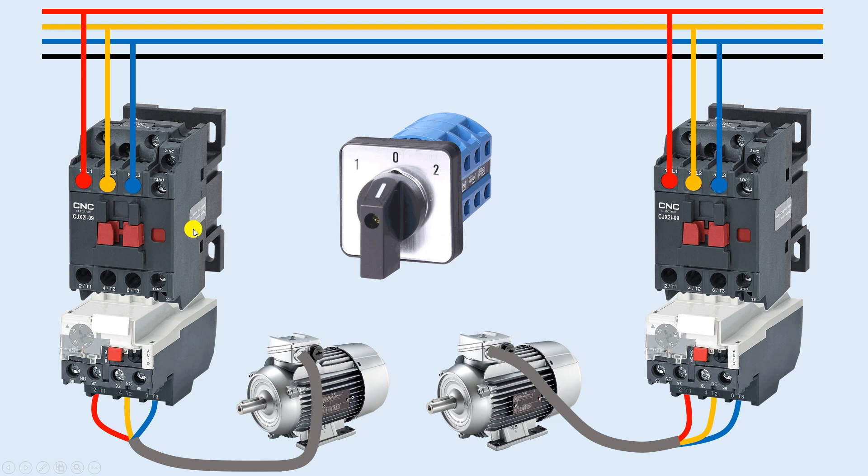Now we need to do control wiring to turn on the contactors. From the three-phase power supply, I will use the blue phase wire for control wiring. I will connect one wire from this phase and connect it to the common terminal of the selector switch. When I select position one on the selector switch, contactor one must turn on. From the terminal where I get power supply at position one, I will connect one wire.